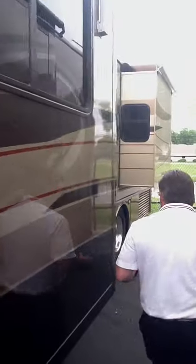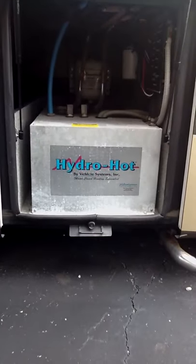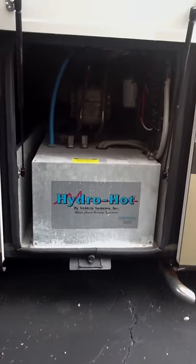One of the things that this coach has that's very different is that it's got a hydro hot system on it. That controls and gives you endless hot water and it also controls your heat. It's so much more efficient than what you'll find in a regular water system and a regular heating system — much more efficient. And efficiency saves you money.